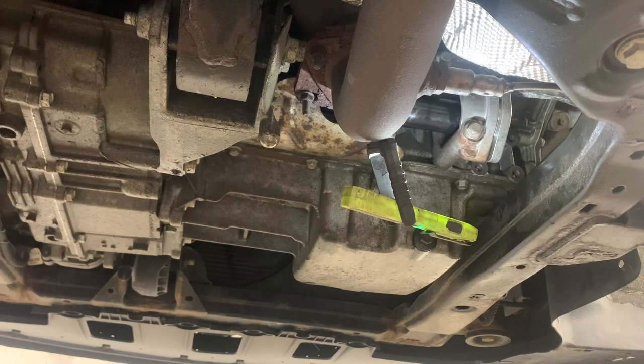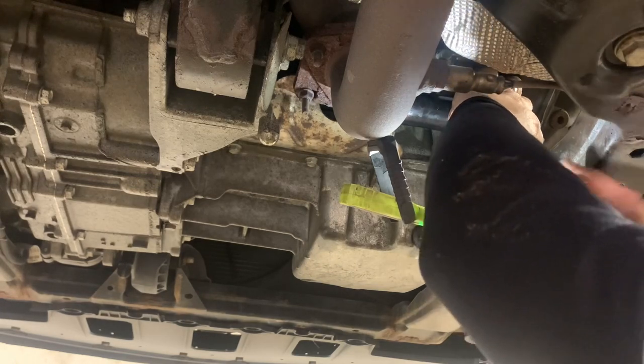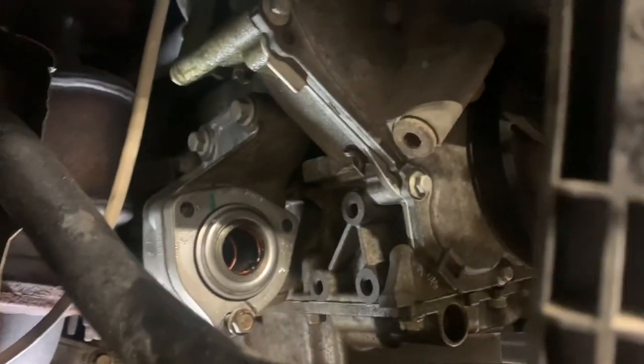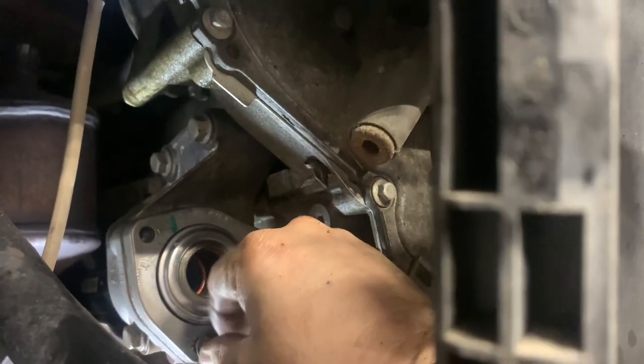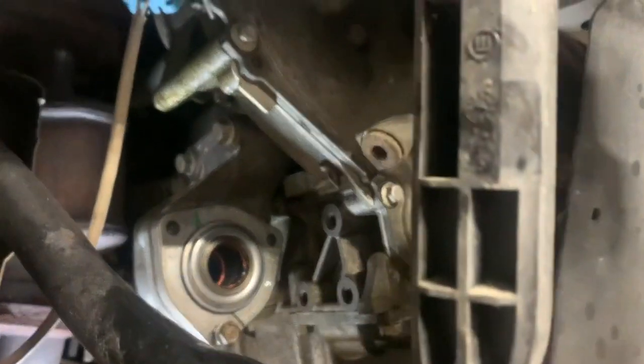Here I'm hitting the intermediate shaft back into its bracket. It's hard to see from this angle, but you have to make it flush before you put the bolts in and you also have to line it up. Those bolts are a little tricky to line up, so make sure you take your time and start them with a wrench before you use an impact. I had a little trouble getting them started — just a little FYI.